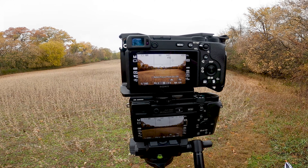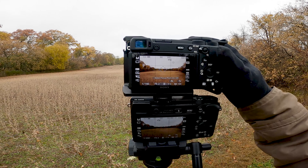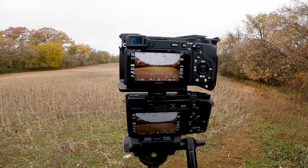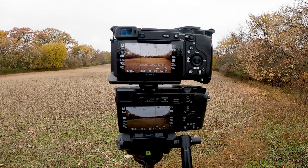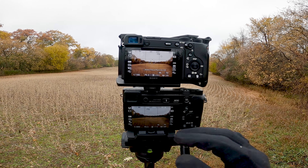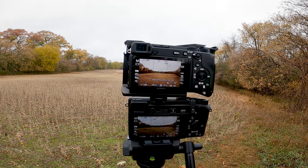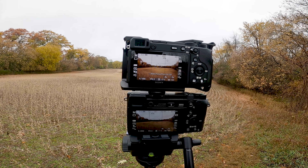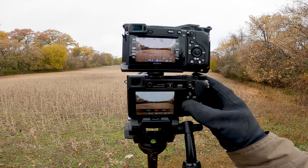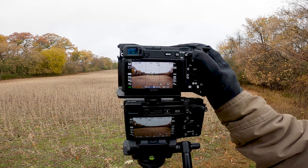I'm shooting in RAW on both of them with auto white balance, and I'm using the flexible spot autofocus just because that's the easiest. For this shot I'm going to shoot at f6.3 on both of them, since it's more of a wider landscape type of shot and I want to get as much of the scene in focus as possible.